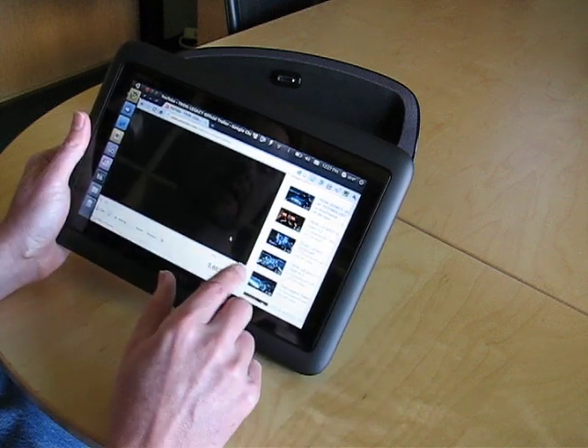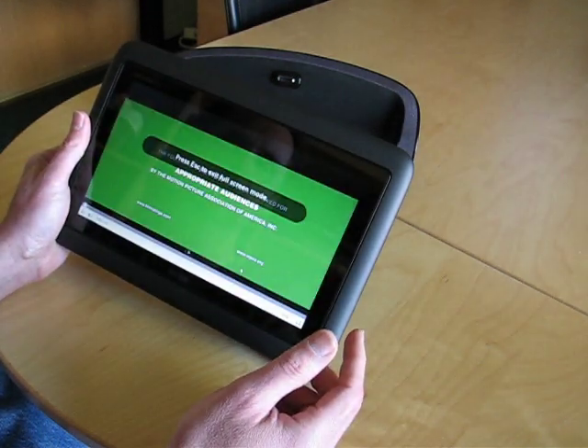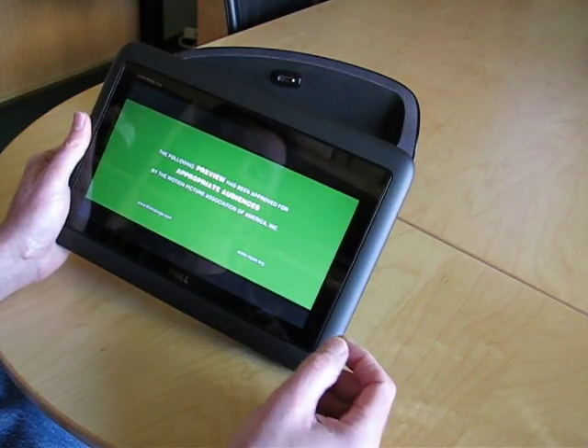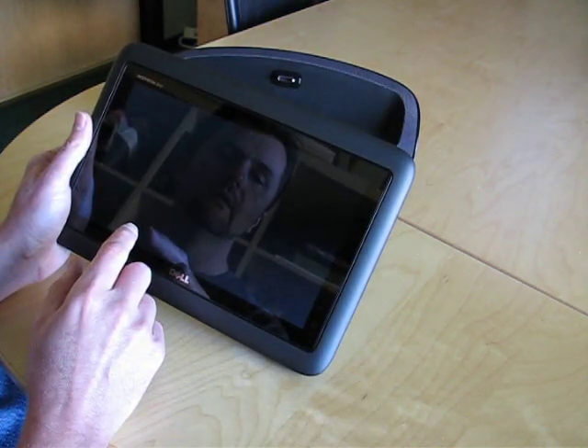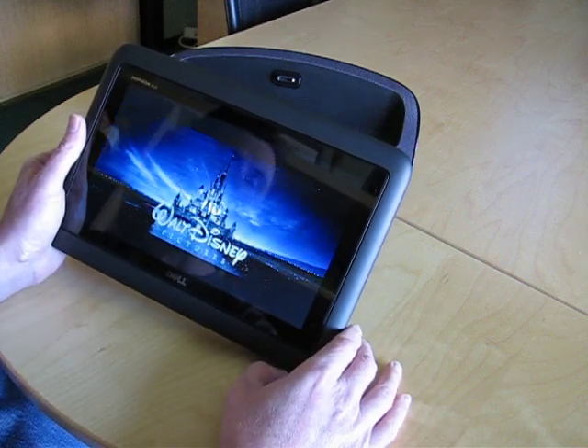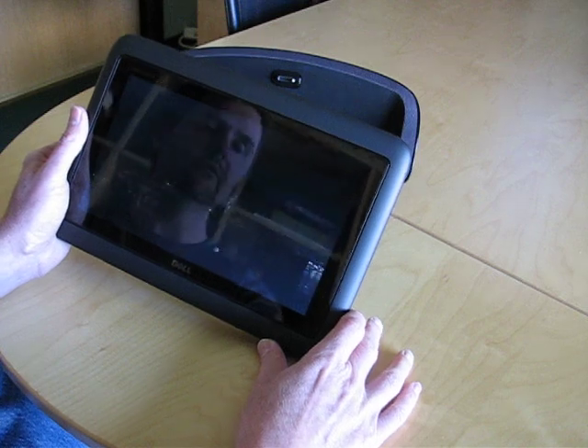I can point to an empty space and drag, and I can do full-screen flash content if I want to. Let's take a look at this thing full-screen. So we're running full-screen flash, which is something that you just don't see out there on most devices. It's nice to have the kind of horsepower to do some of those really cool casual things.